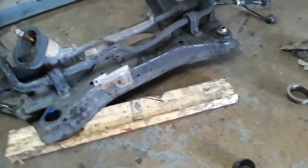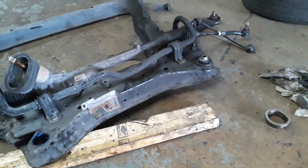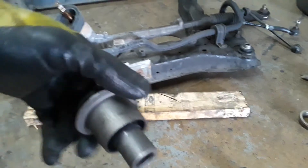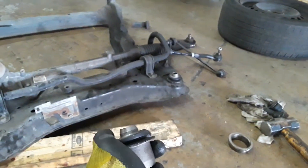AutoVision Mobic here replacing subframe bushing on a 2010 Nissan Sentra. You've gotta remove the subframe to get out the old ones and press in the new ones. The only way to get out these bushings is to remove the subframe.